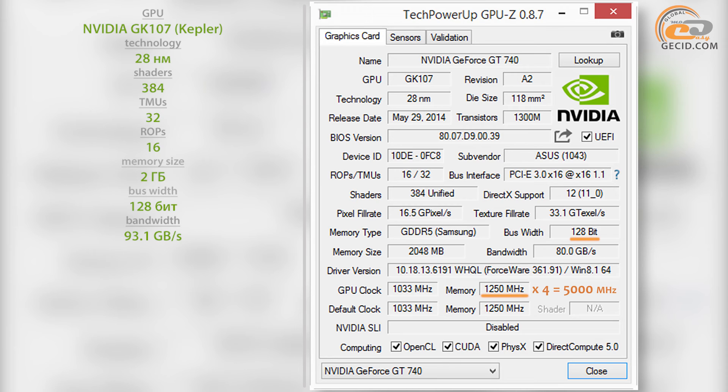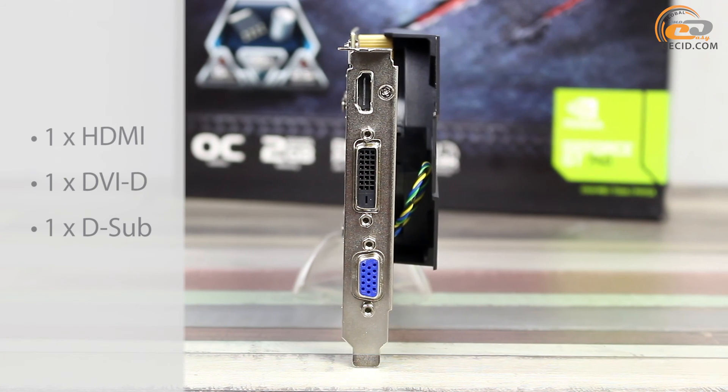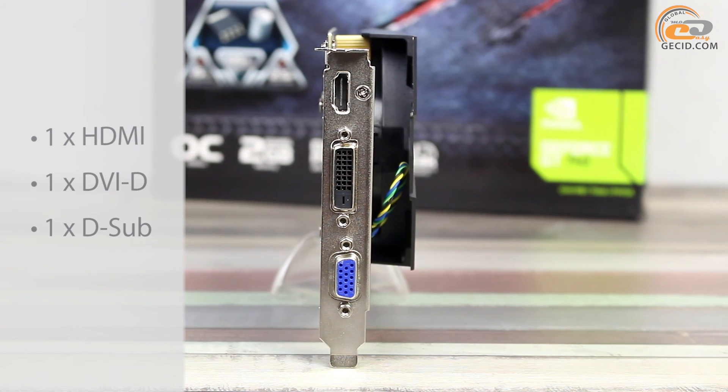We would like to remind you that a version of the video card with DDR3 memory has a 128-bit bus bandwidth of just over 21 GB per second. The interface panel includes a set of connectors that allows connecting almost any modern digital monitors, a TV set, or an analog display unit without any adapters.